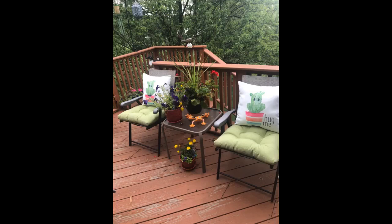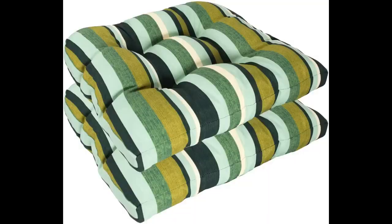Love their plush feel — the pattern we selected blends beautifully with our patio colors and they are so comfortable. We ended up buying another set to use as back cushions and in that way we actually doubled our comfort. They do slide off the chair; could use ties or a rubber backing.